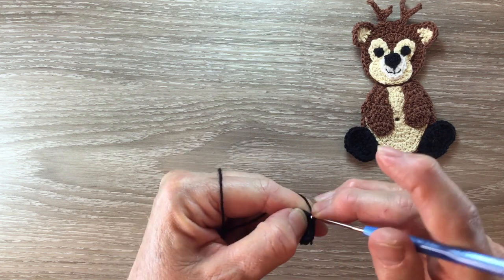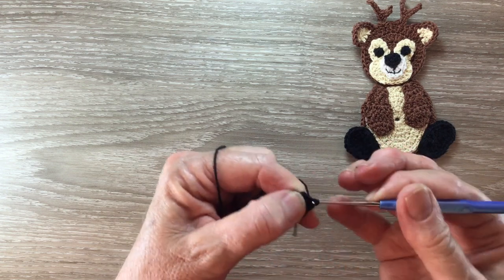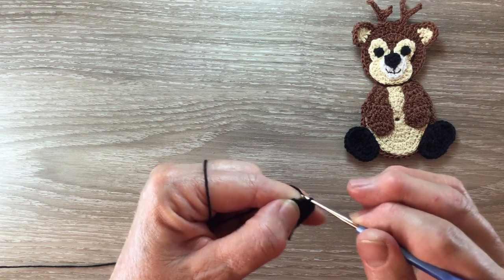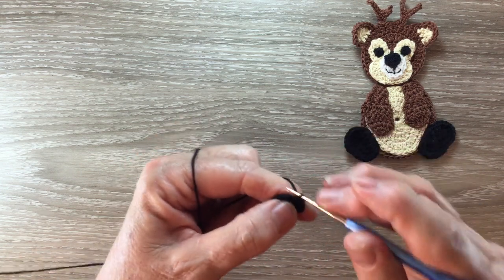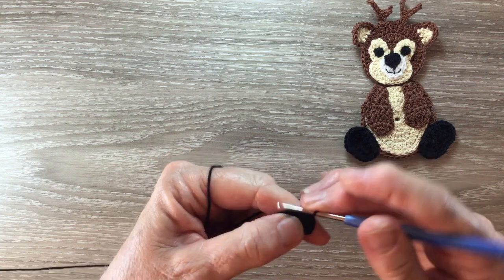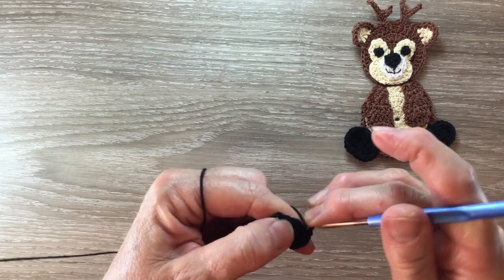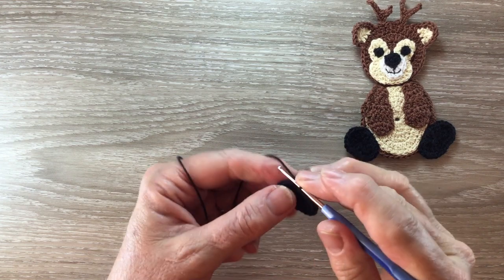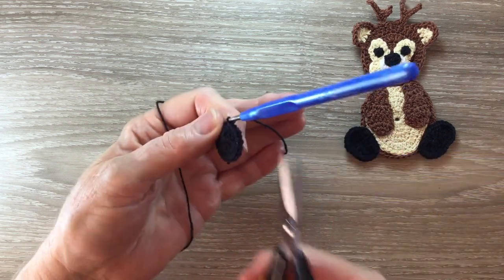For row two I start with one chain and work a single crochet in the same place as the chain and then work two single crochet into each stitch around. At the end of the row I slip stitch into the chain and fasten off. I'll need two feet.